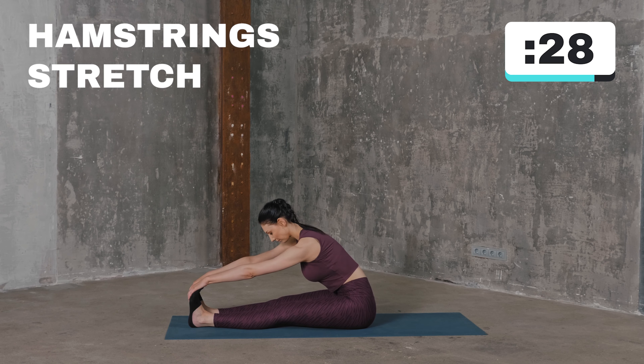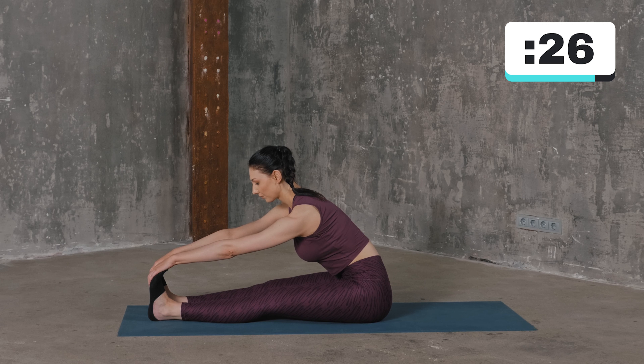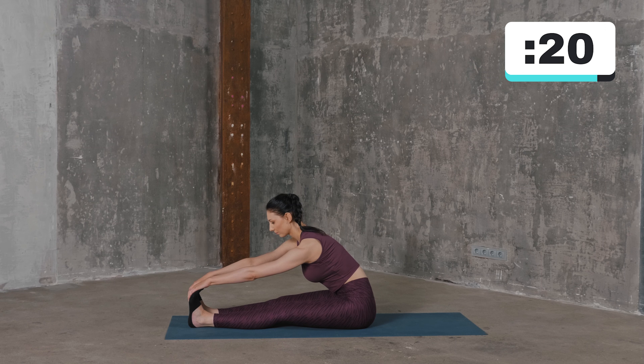Sit on the mat with straight legs in front of you. Bend forward and try to reach your toes. You should feel the stretch in your hamstrings. Breathe deeply and evenly.